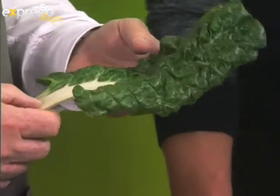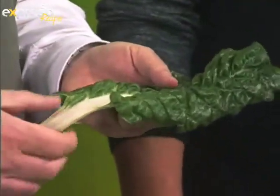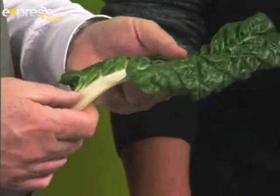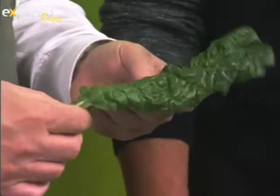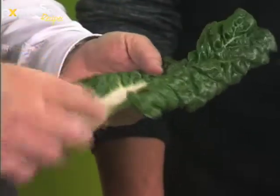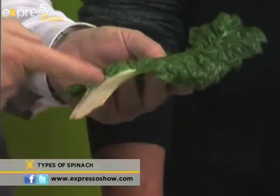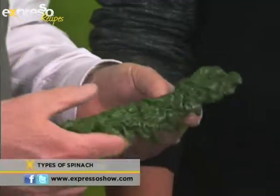What we regard as spinach — this one here — is actually Swiss chard. You can get it with a white stem, and I've seen red, yellow, and orange. What we tend to do is take it off the stalk and throw the stalk away. But what the French do is cut it up into slices and cook it — in a quiche, or a baked oven dish.